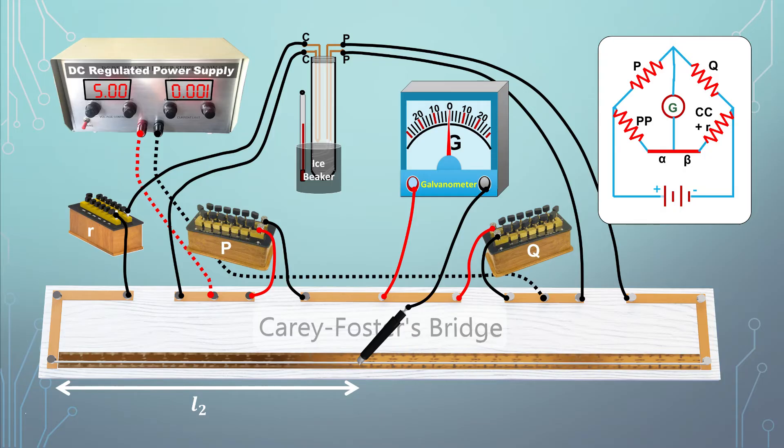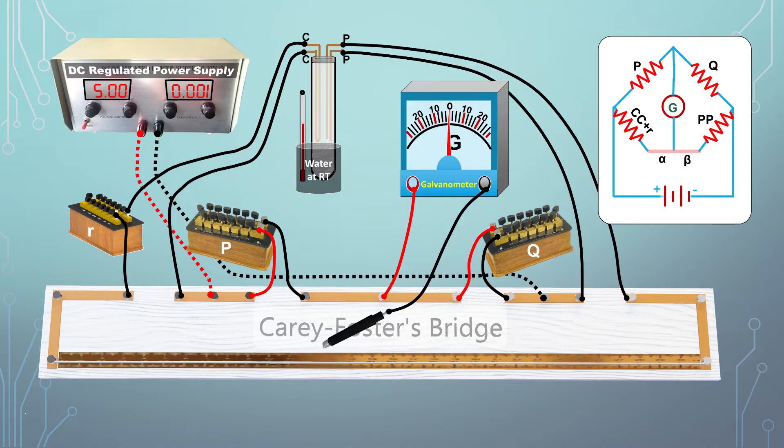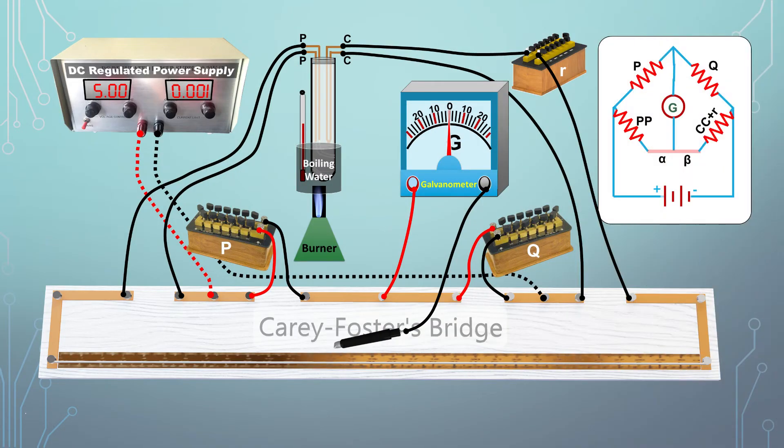We return to the previous arrangement and repeat the same experiment for water at room temperature — measuring L1 and then switching terminals to measure L2. Similarly, we repeat this experiment for boiling water. In this way we gather the required measurements at three temperatures: the freezing point of ice, room temperature, and the boiling point of water.